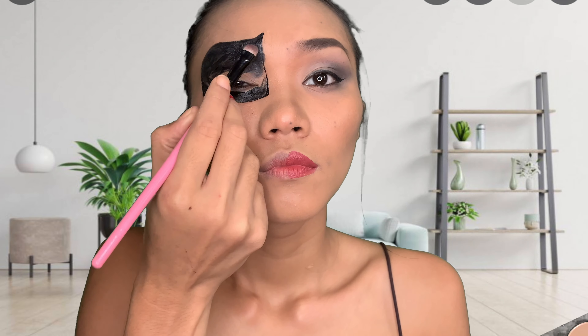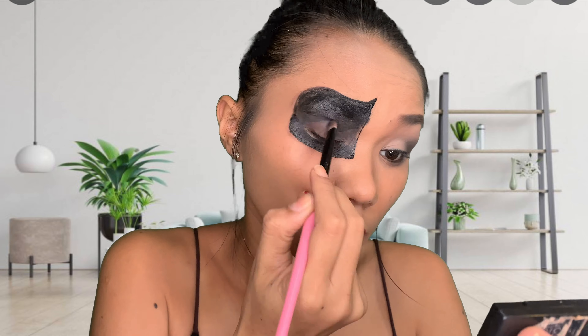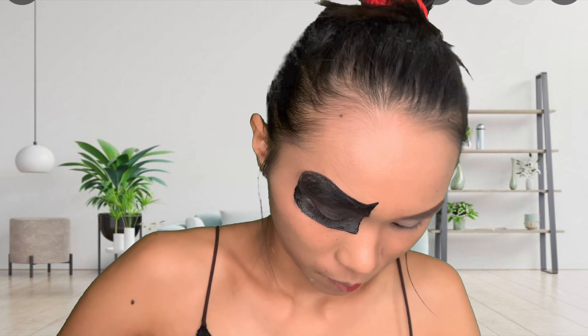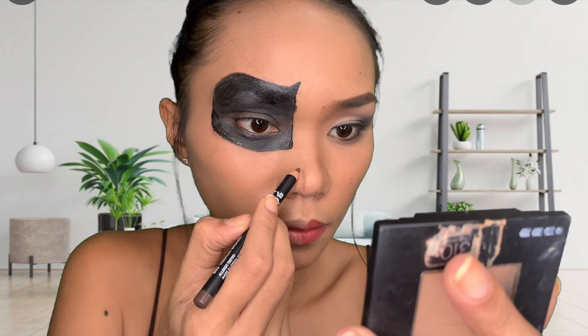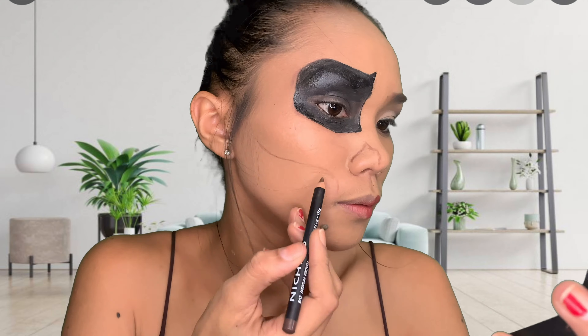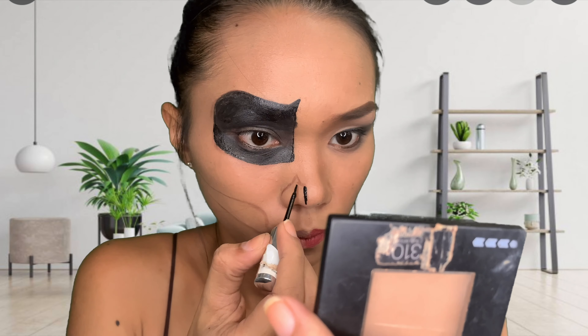I'm gonna use my BYS palette again for the darkest black color — I just fill it in there. We want this to be as black as possible and I don't have black with me right now. Then I'll be using my Nechado eyebrow pencil again to draw another skeleton line — it's easier to erase. Then I'm using the liquid eyeliner again to make it clearer.